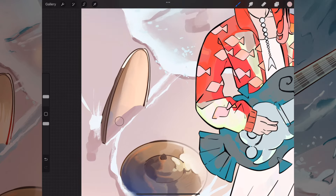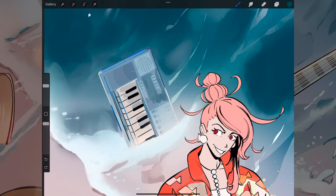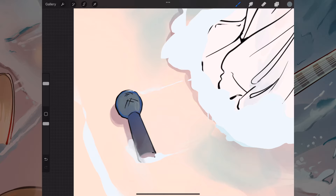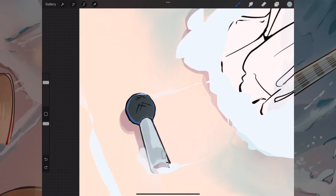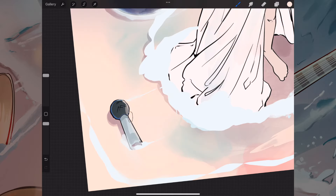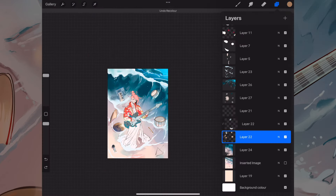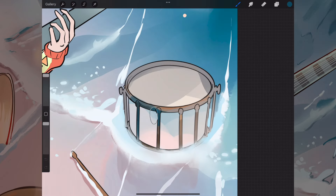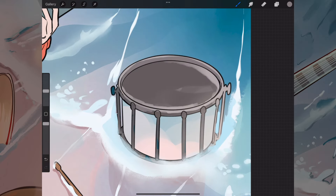Getting the underside of the cymbal — the one that's more upright — was hard, but I felt like it looked okay in the end. The keyboard I think looked the best of all of them, if I'm being honest, though that might just be my own opinion. The microphone looked good too. As for the drums, the cymbals were probably the trickiest part; the drums themselves were more just the metal surroundings that I struggled with a bit.